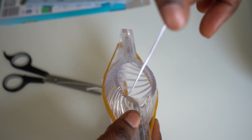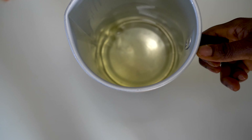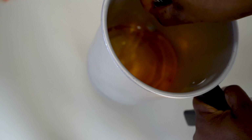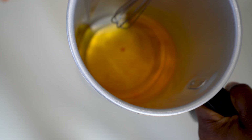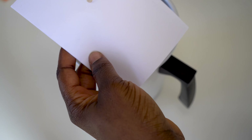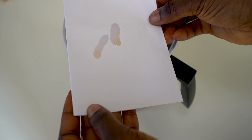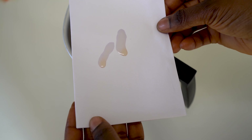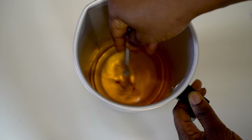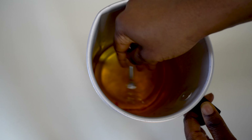Check on your wax and make sure the temperature is not over 80 degrees. Once it's around that temperature, add your color using the dye block. Test the color on a white piece of paper — this lets you see the true depth of the color, because you can't really judge it just by looking at the wax. Mix until you have the color you're looking for.